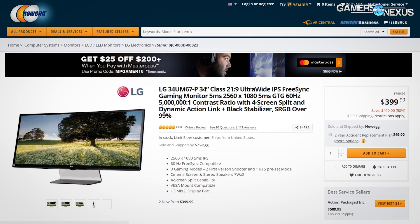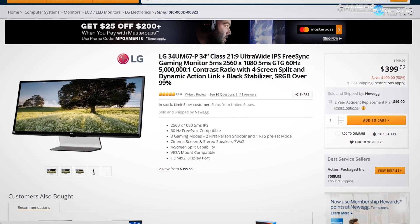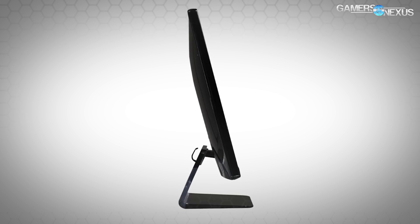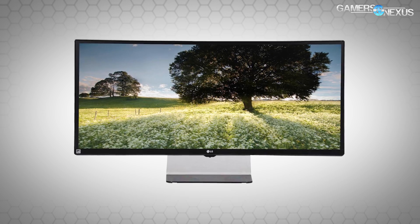This content is brought to you by AMD FreeSync devices like the LG 34UM67-P ultrawide with FreeSync, which is actually affordable at $400. Link in the description below for more on that.